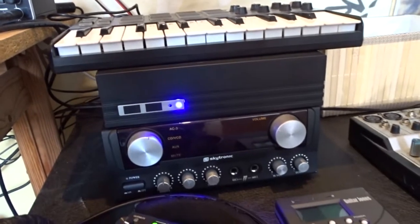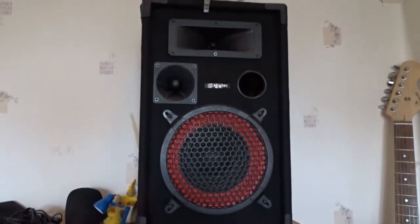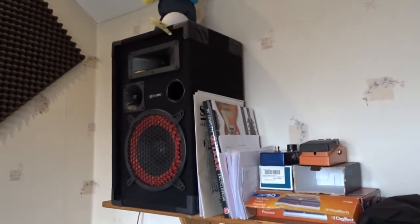Below that there's an amp. I use it to amplify these huge speakers. I only use them to listen back to tracks I've recorded.